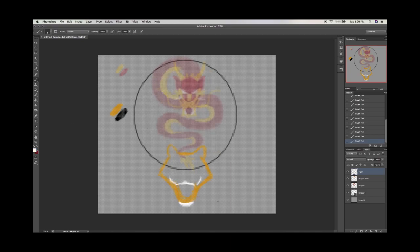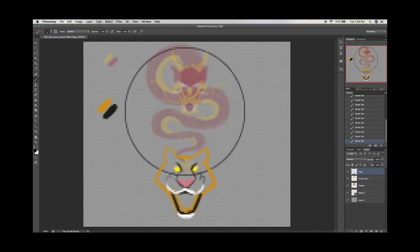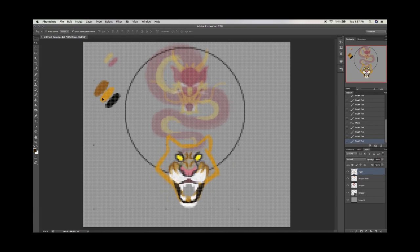You'll see here I start the tiger. I start blocking in its head just like the dragon. It started a little more complex than I probably had wanted to, but it turns out okay in the end. I find that's my biggest downfall in most of the art I make — I start too complex. I've got to start simple and just get down the basic idea of what I want to accomplish. I didn't have too much time to plan for this one. I had about three days since I heard about the competition to when everything was due.